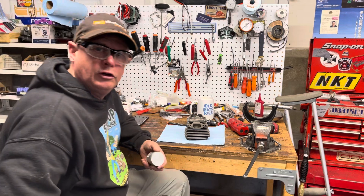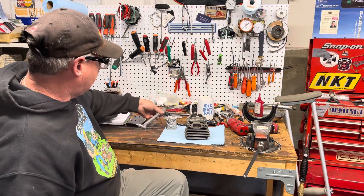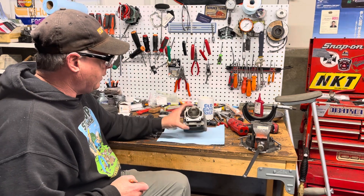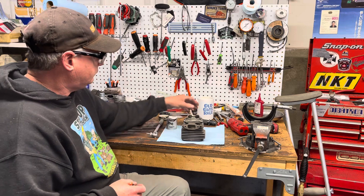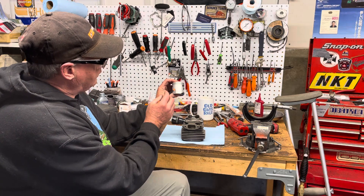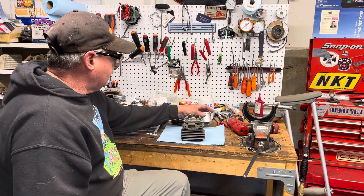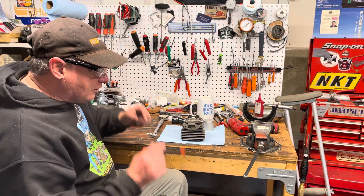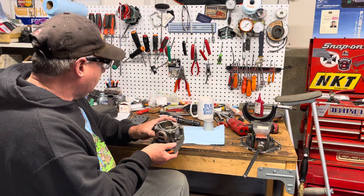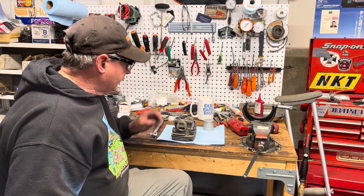Ring gap — I never measured it, probably won't; I should have just to show you. But there's something else I want to show you on these 372XTorqs. A lot of them that are brand new, when I take them apart after coming from the factory pre-run, they have a little scoring on the piston — normally on the exhaust side. My dad gave me this term: he calls them 'grapes.' They're just little pieces of chrome that sit along the edge of the port that will scratch and wreck your piston.